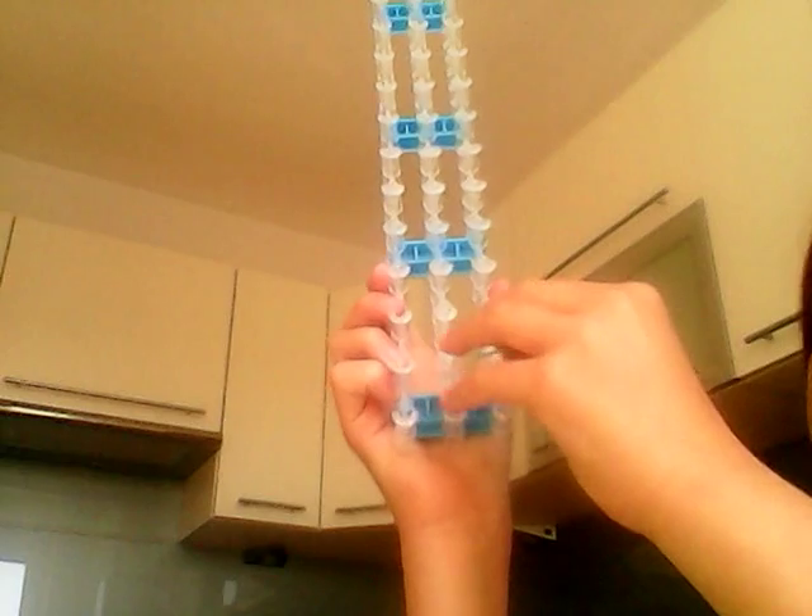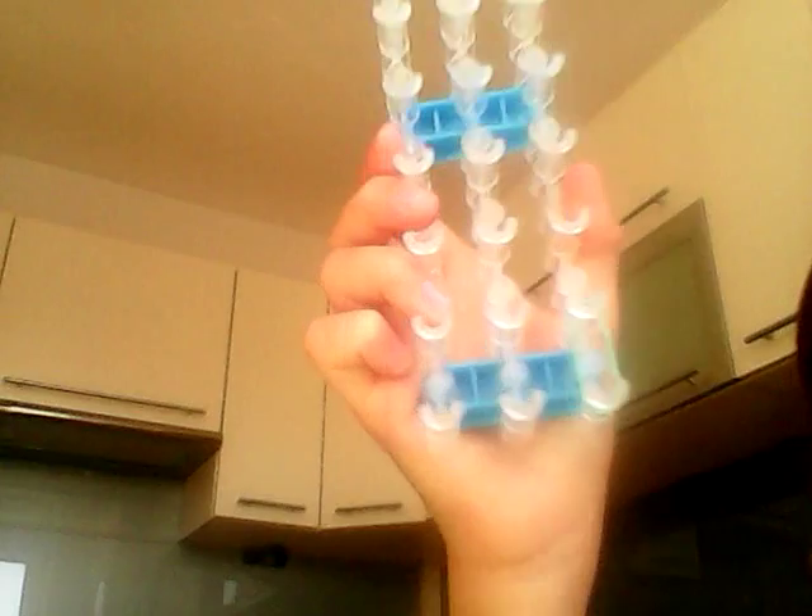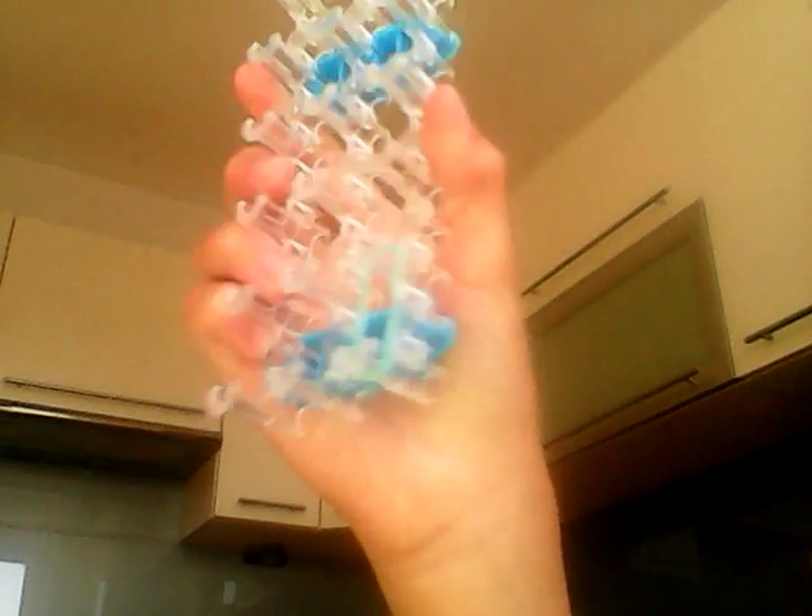Get one of your turquoise bands and put it on this one in here. I put it like that, and take your other one and do it exactly the same.